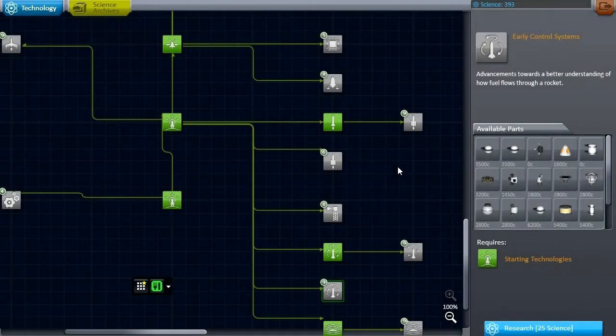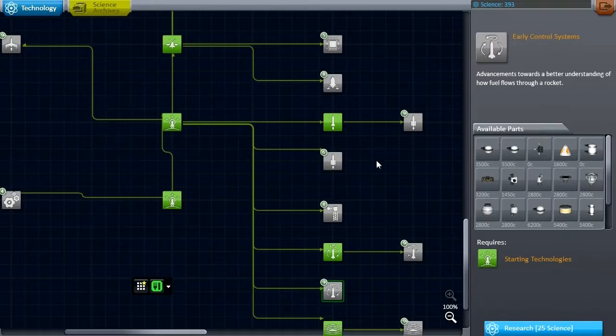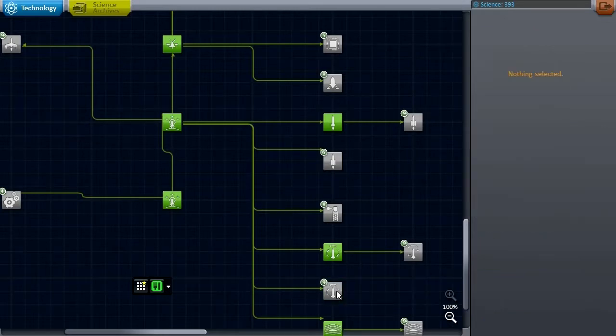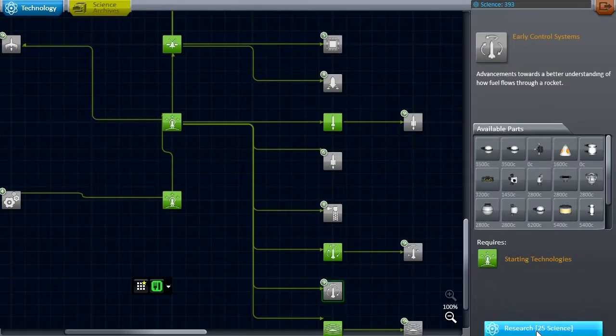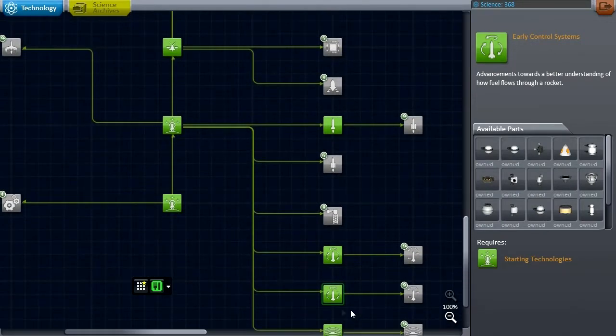Hello everyone and welcome back to my Realism Overhaul series in Kerbal Space Program 0.23. Before I do anything else, I'm going to correct a little mistake I made. The stock-like parts pack included in this series isn't integrated into the tech tree, and it turns out I've been using RCS from that pack when I hadn't actually unlocked the technology for RCS yet. So let me research it so I can do things honestly. There we go — we've got RCS.